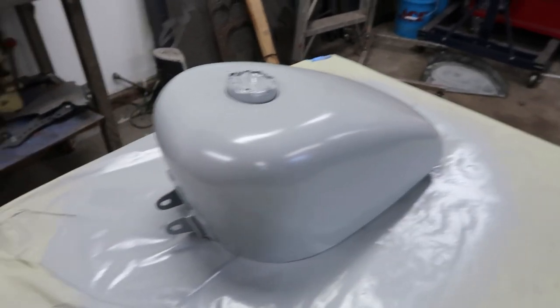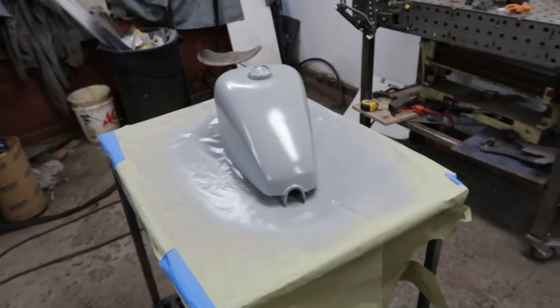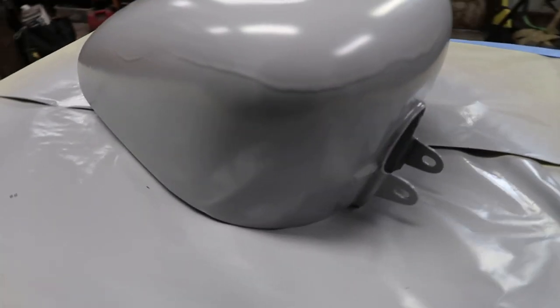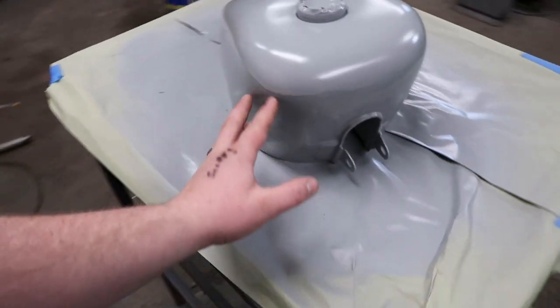Okay guys, next day — we got this thing all primed up. This side looks pretty good, but unfortunately I had a little mishap. A couple videos back I made this fancy little time-lapse machine up here, and stupid me should have thought about this, but all those greasy sprockets and whatnot dropped some little gifts into my primer while it was drying. We're going to have to block that out. Also I got a little bit liberal with the primer on this side and we got a nice little run, so you guys get to see how to block out a run.